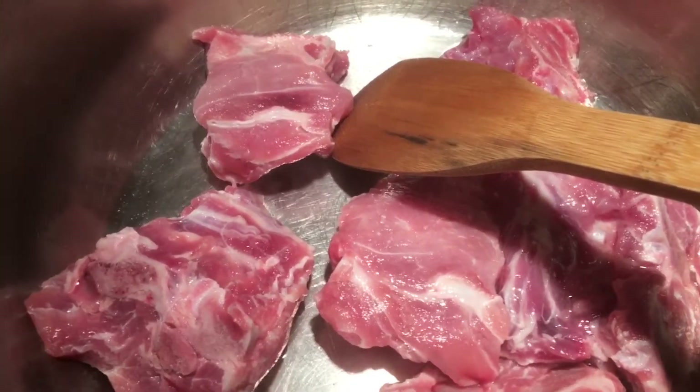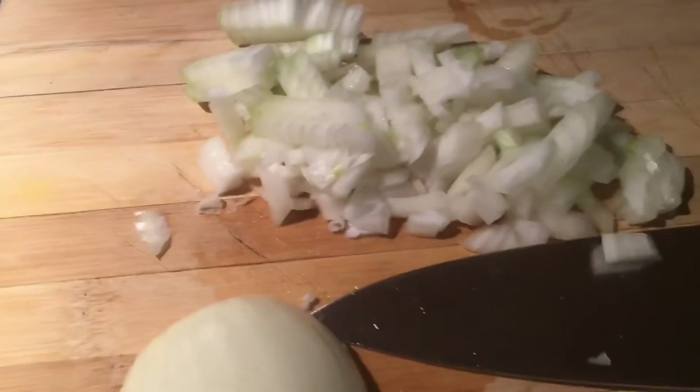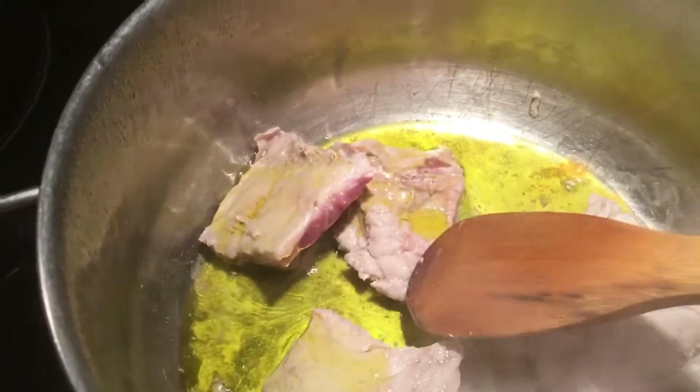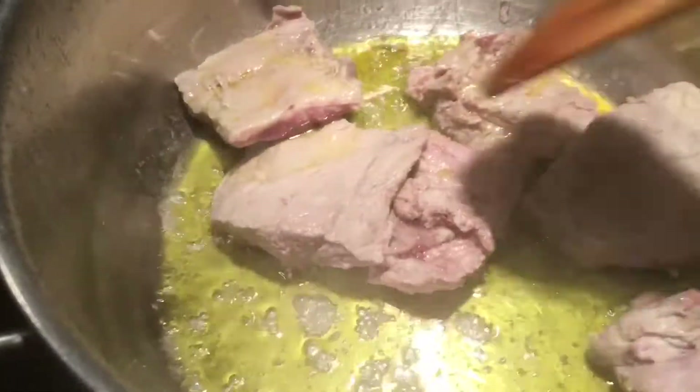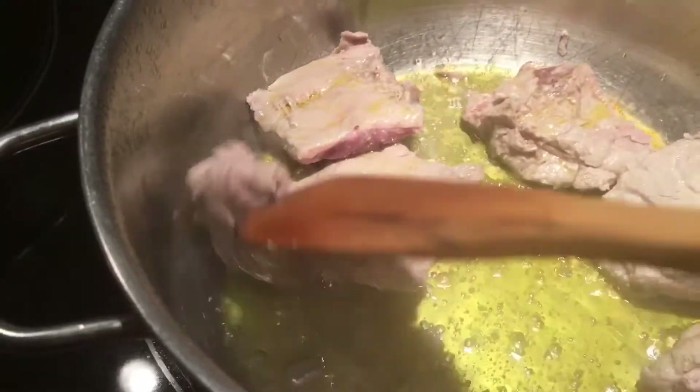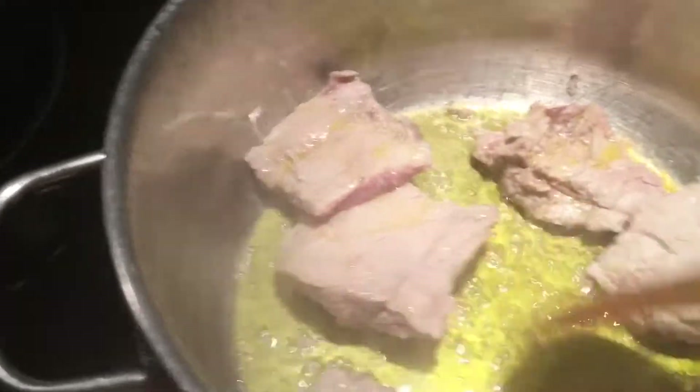I'm gonna saute it a little bit while I'm waiting for the stove to warm up. I'm chopping up an onion and using four to five tablespoons of extra virgin olive oil. Put your water to boil.